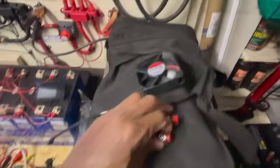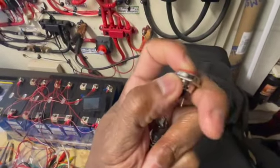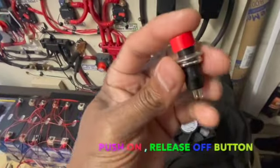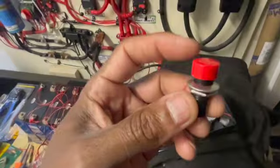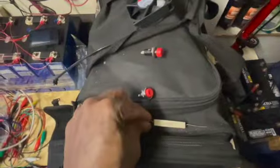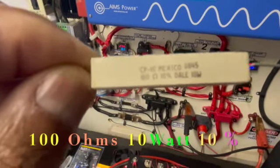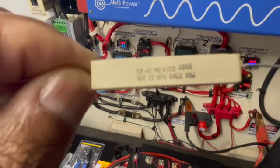I also picked up these two push buttons. They both are push-on and push-off operation. I'm thinking I'm going to choose this button right here. I also got this resistor right here — it's 100 ohms, 10 percent, and 10 watts.